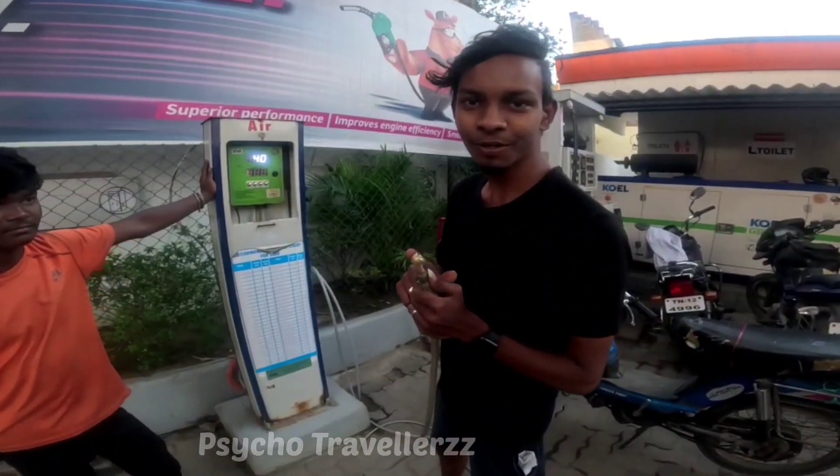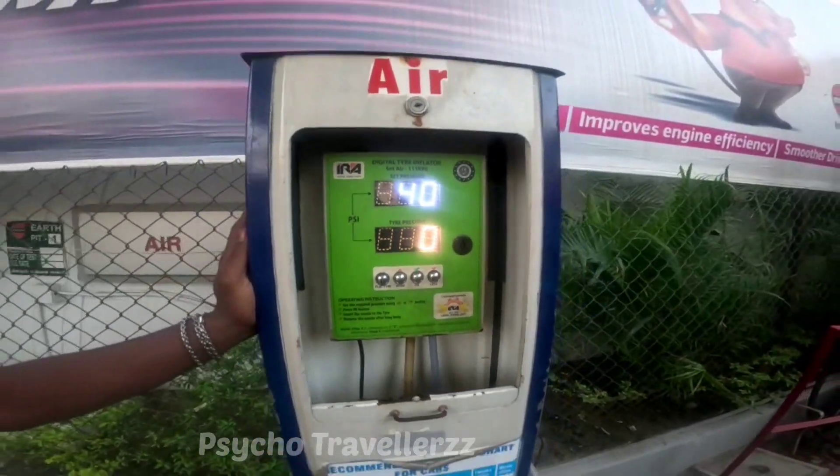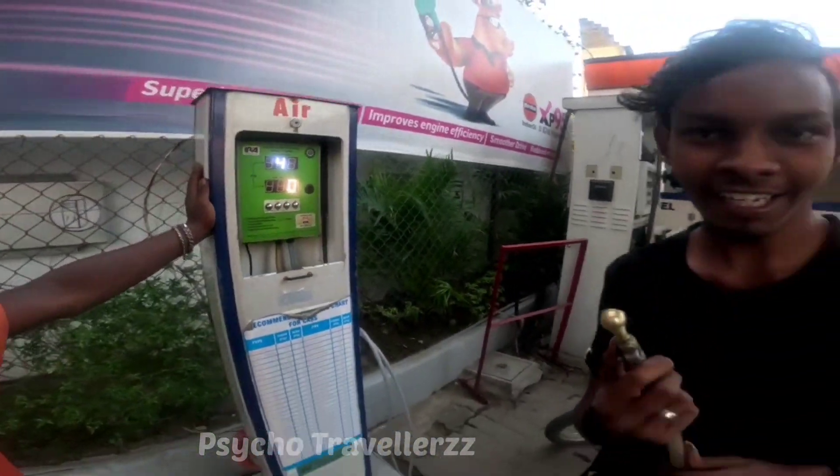Hi guys, I'm going to show you the air. I'm going to set the pot. I'm going to show you the back of the bag.